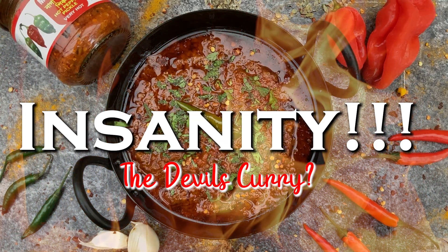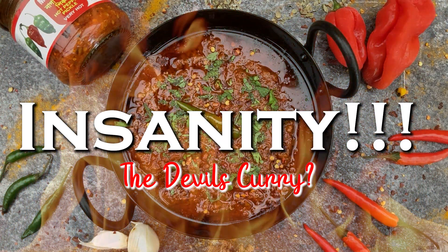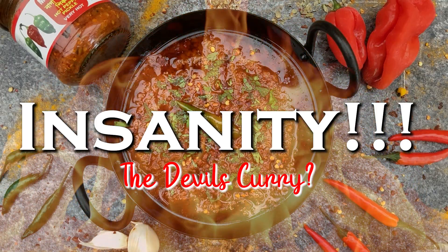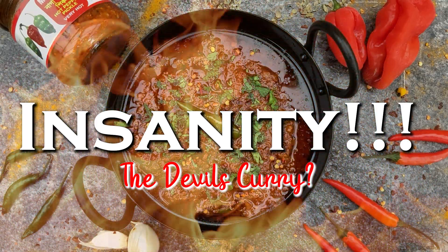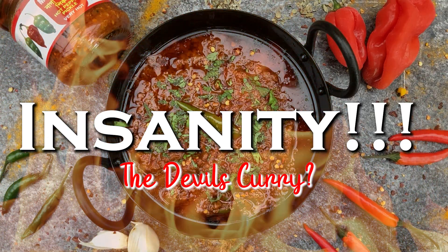Hi, I'm Josh and today I'm cooking a dish I call insanity, that can only be described as the devil's curry. A touch of sugar creates a sweet surprise, followed by a fireball of heat from the scotch bonnet, bird's eye, naga and finger chillies.